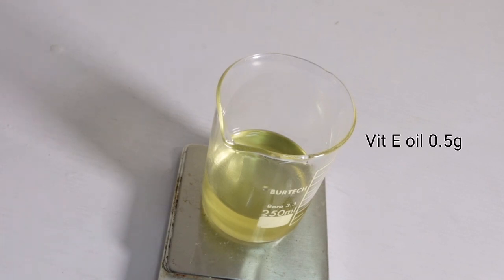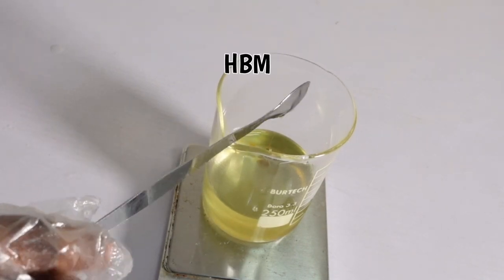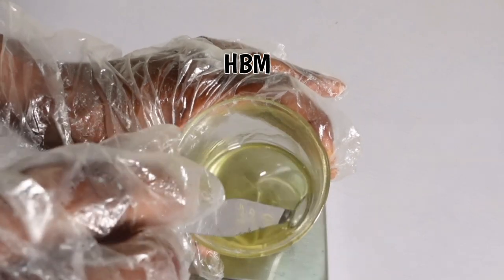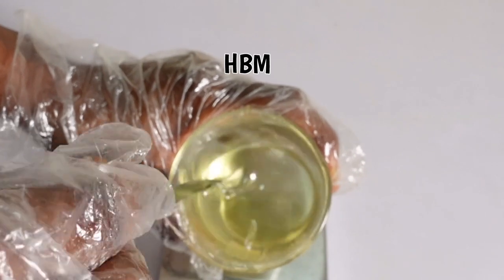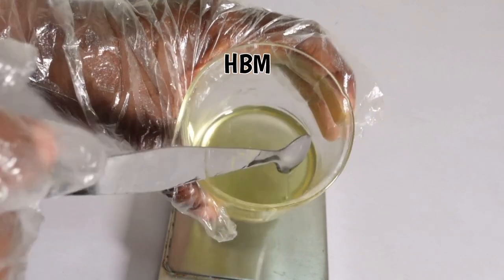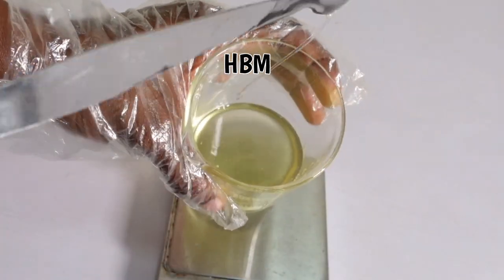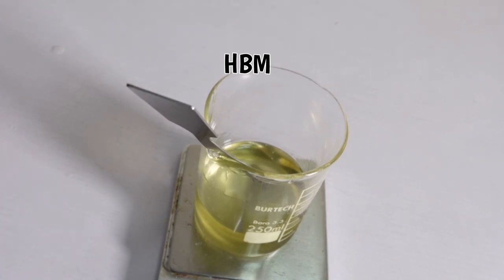Once the oil has cooled down, I'm adding in my vitamin E oil. You can equally use vitamin E capsules. I added 0.5 grams of vitamin E oil for 100 grams of hair growth oil. Give it a nice stir — this oil smells lovely. Now I'm going to find a container to bottle it up.